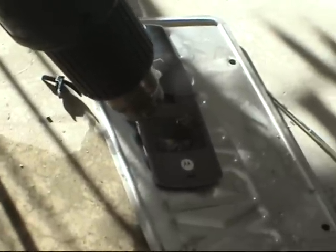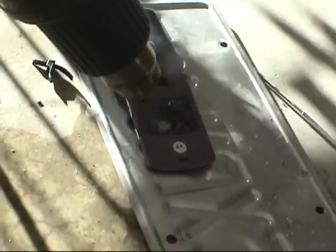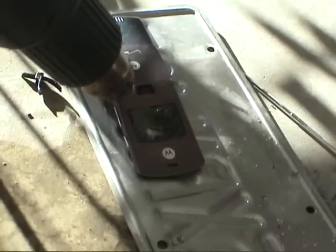Oh boy. Little yellow thing in the center. There's yellow stuff expanding. What do you think that is? Uh-oh. Oh! What the hell? It's gross.